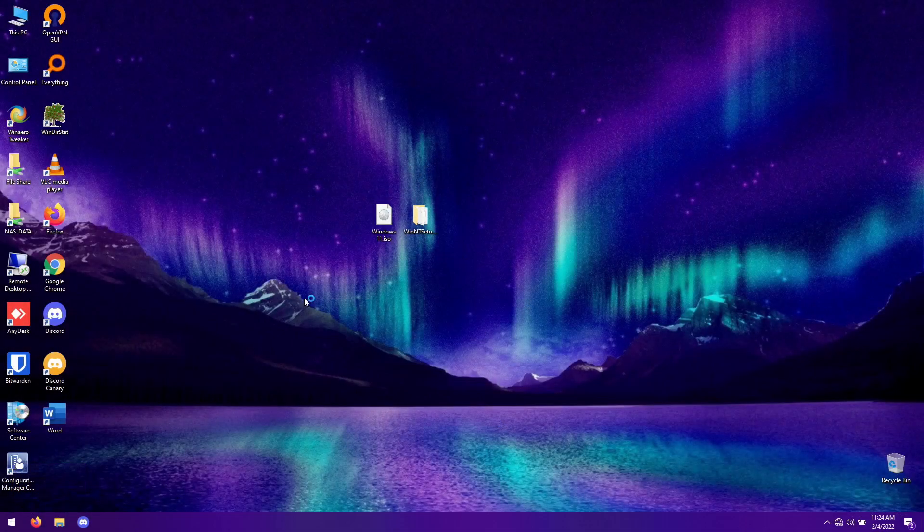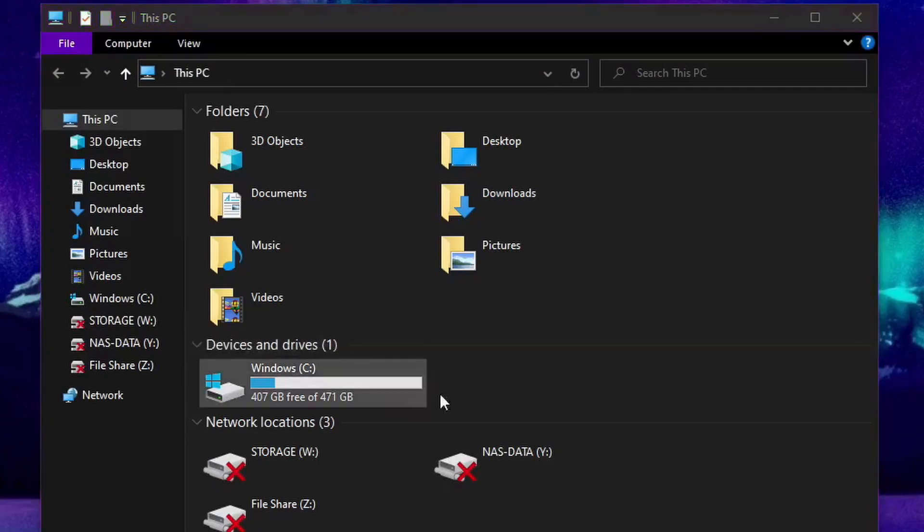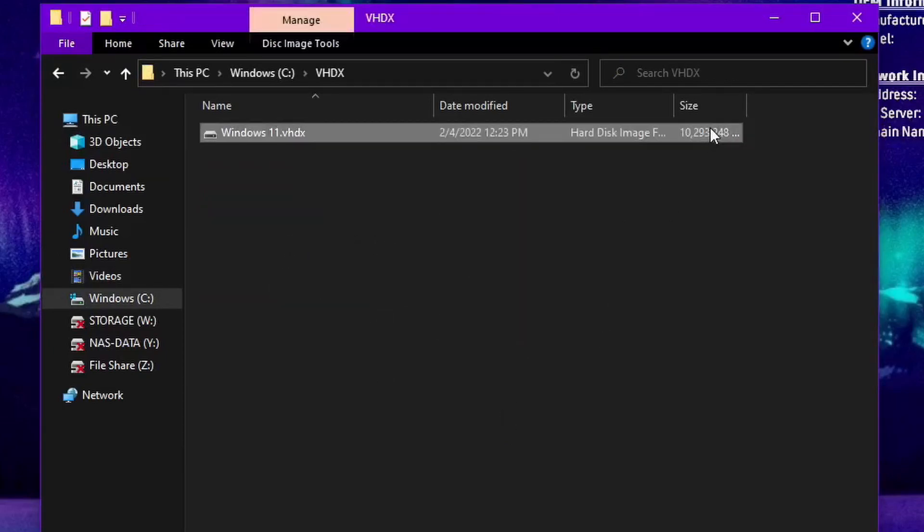We're booted back into the main operating system. Note that you won't be able to see the VHDX mounted when you're in the main OS because it only mounts when booting into it. But when you're in the VHDX you can see every drive. If I go to the VHDX folder you can see it's now only about 9.81 gigs since we're not booted into it — the space went back down.